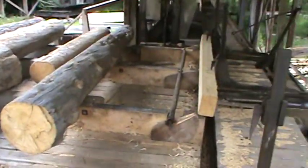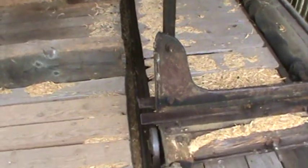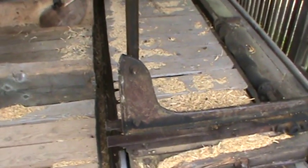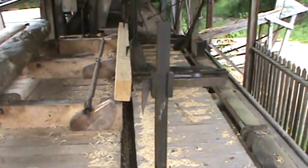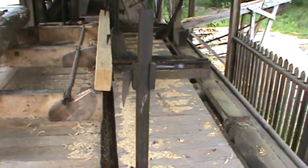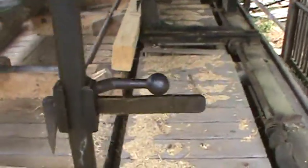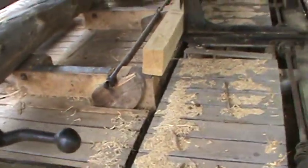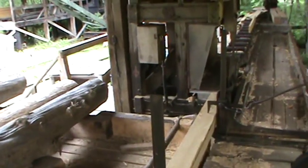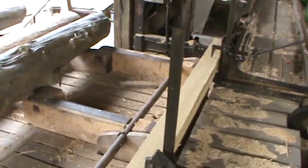This is a sawmill — old-style head rig. Not sure if guys would have ridden the carriage on this one; it's not a big carriage. They drop these L-shaped spikes, set the dogs, and run this thing back and forth to take off the first slab and second fletch.